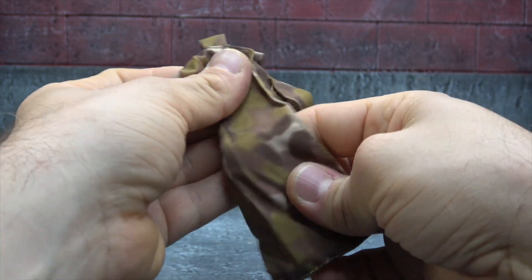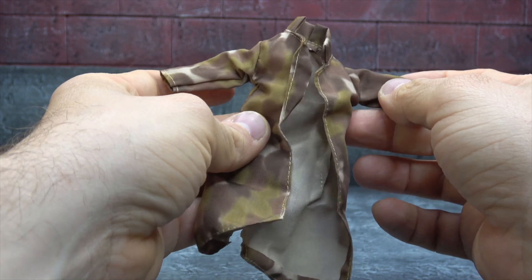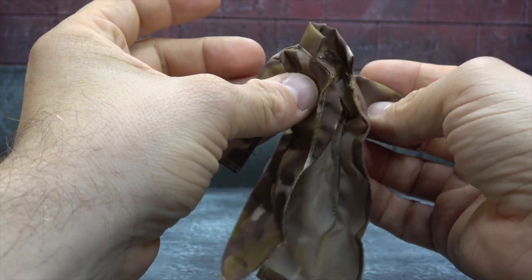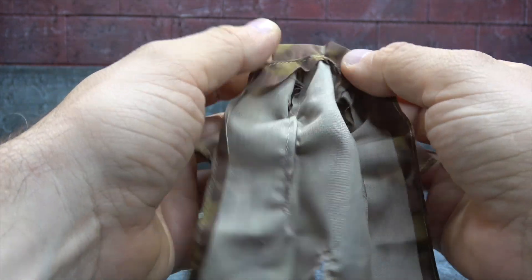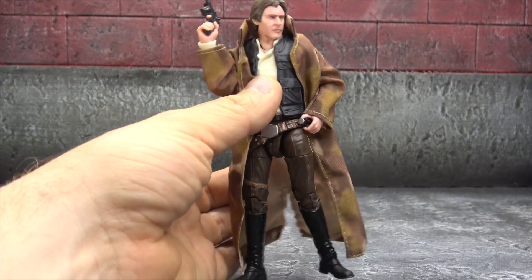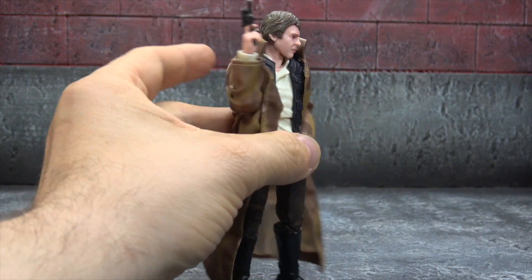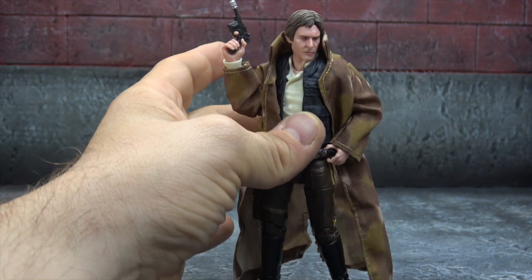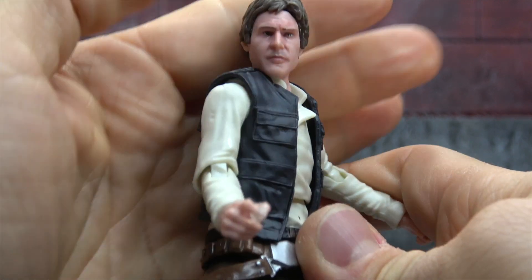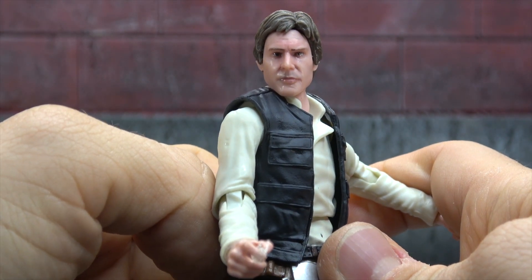I'll probably keep my eye out on the secondary market for custom ones. The stitch work doesn't look like a collar at all — it's probably why they put it in the bag. The camo looks nice on it and it's not terrible, but it's not right. It looks weird, it looks really weird.